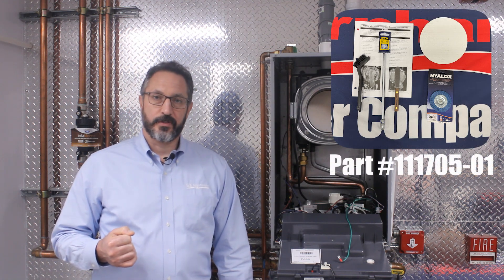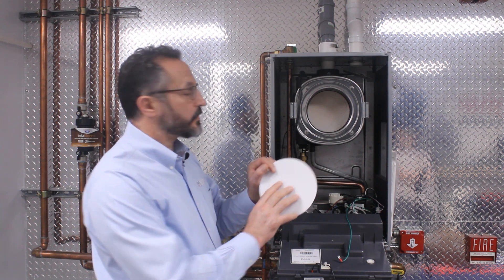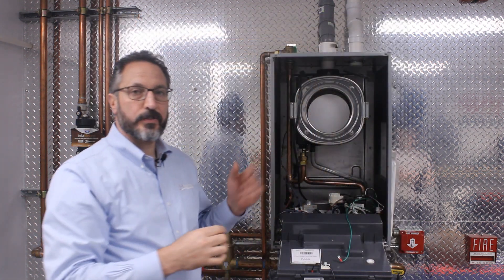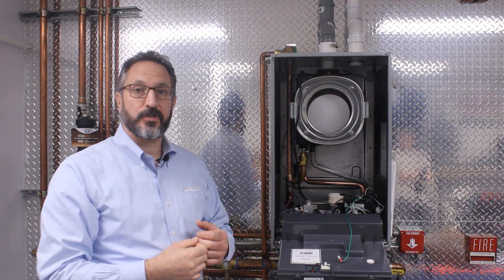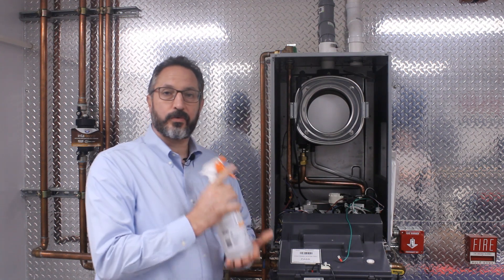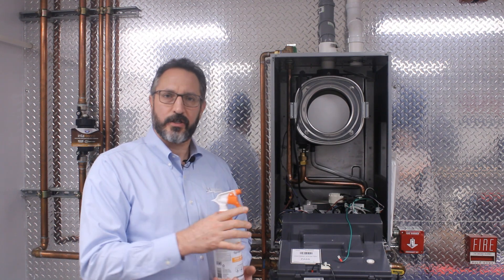Burnham offers a heat exchanger cleaning kit for water tube boilers, part number 111705-01, that is well suited to the service of the Alta boiler as well. In the kit, we have protective discs to protect the rear target wall. You would take one of these discs and simply insert it into the heat exchanger. As a pro tip, because the disc is white, we recommend making some type of a red mark to remind yourself to take the disc back out of the heat exchanger during assembly. You should have a spray bottle of water — we don't need any caustic chemicals because the cleaning kit will aid you without any aggressive chemicals.